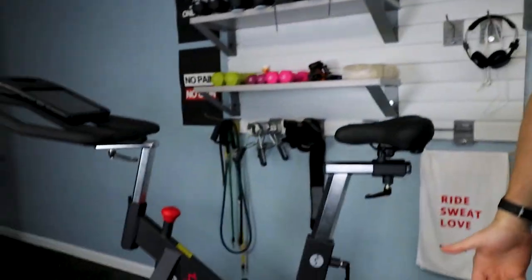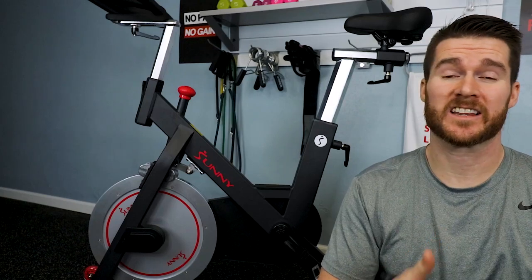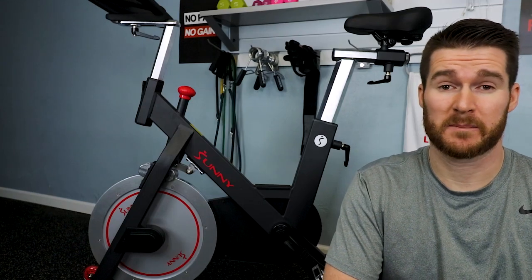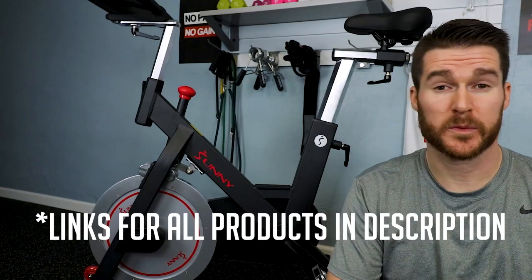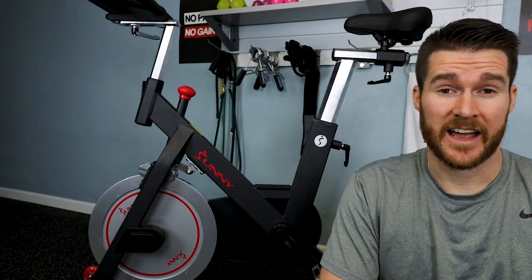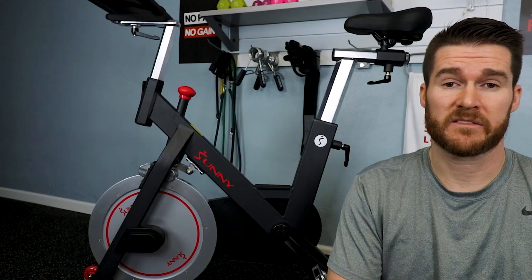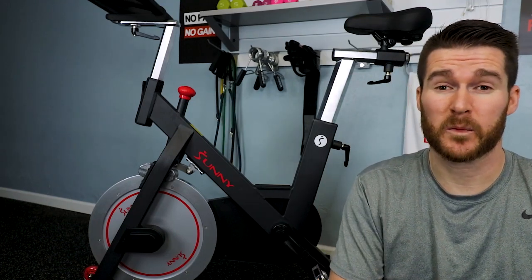We have to start with a bike. Obviously you need a spin bike, and there are a lot of great models out there. My focus has been trying to find something that was about one-fourth the cost of the Peloton all-in. The Peloton, depending on how you package it, might be $2,300, $2,400 or more. This one here is currently at $550, so once you throw on some of the other components, we can really be in the $600 to $650 range — giving you a Peloton-like experience at roughly one-fourth the cost.